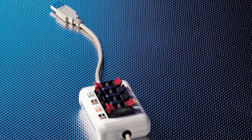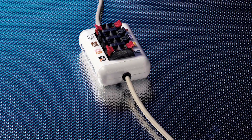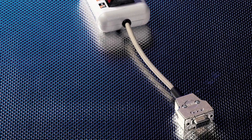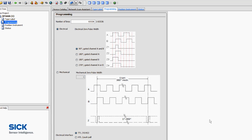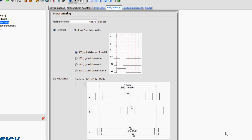The PPR, signal level and zero pulse duration can all be freely programmed using either a PC-based programming tool or a battery-operated handheld programmer. The PC-based programming tool uses the free-of-charge SOPAS configuration software used for programming many SICK devices.